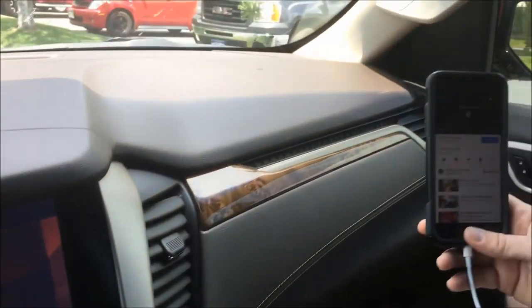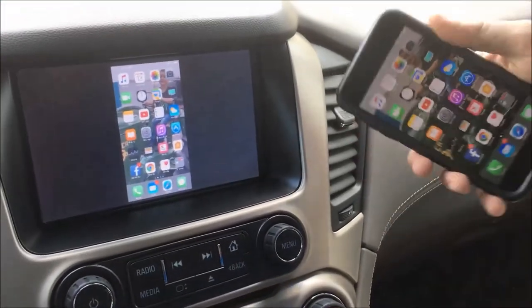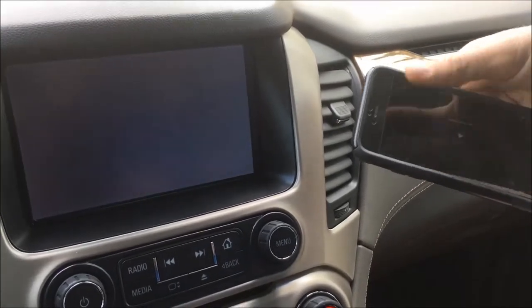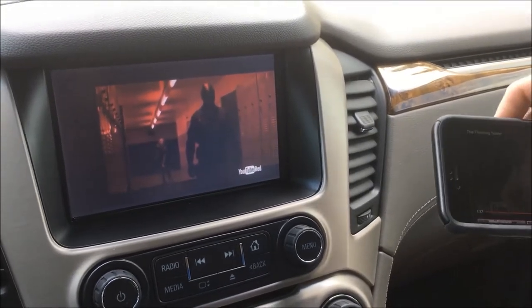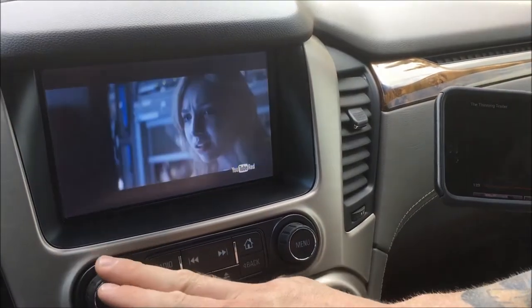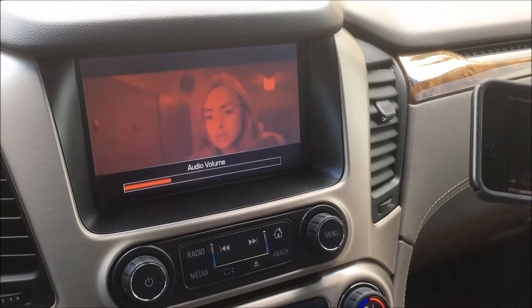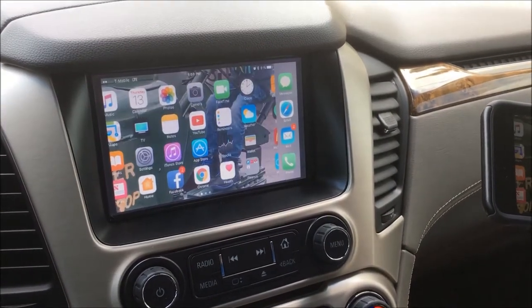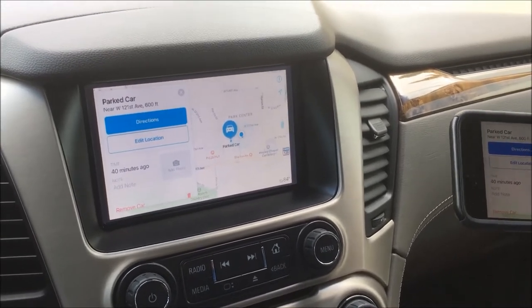The vehicle also has smartphone mirroring set up — we are actually mirroring the phone right now. There's full mirroring functionality of the iPhone on this system, which can be used for Waze navigation, smartphone navigation setup, or videos — whatever you want to do. Nice clear sound and great picture. In addition to the 360 cameras, you also get the smartphone mirroring, which is a nice bonus.